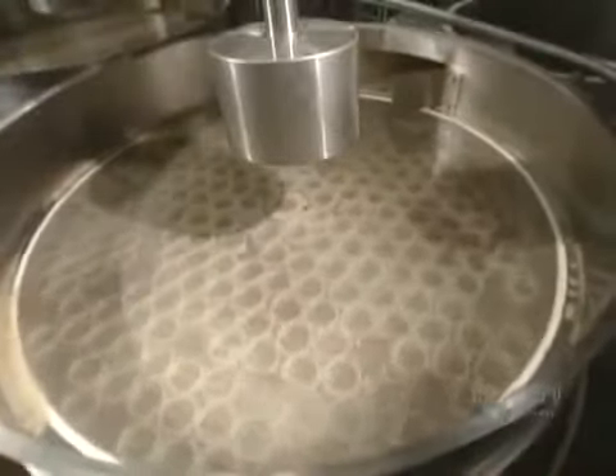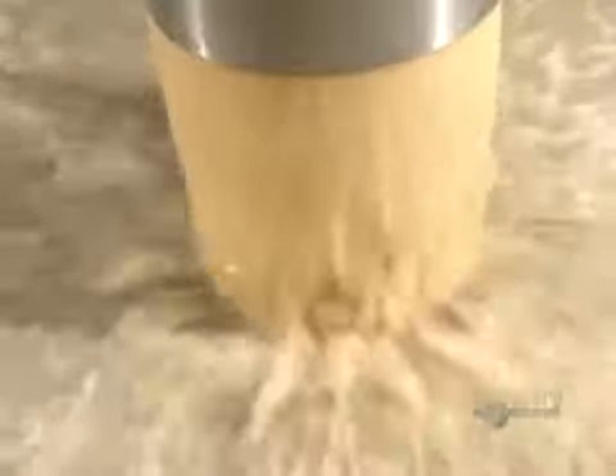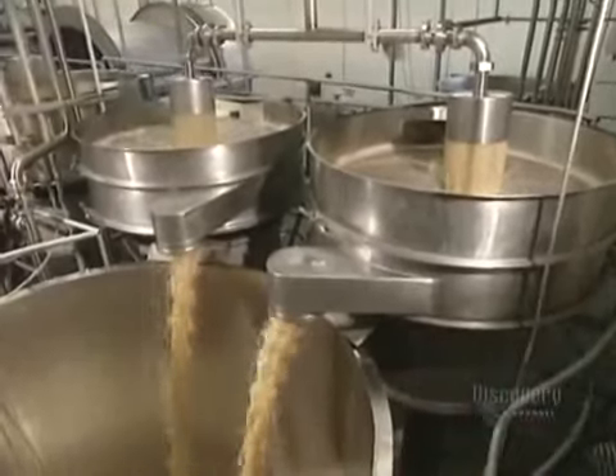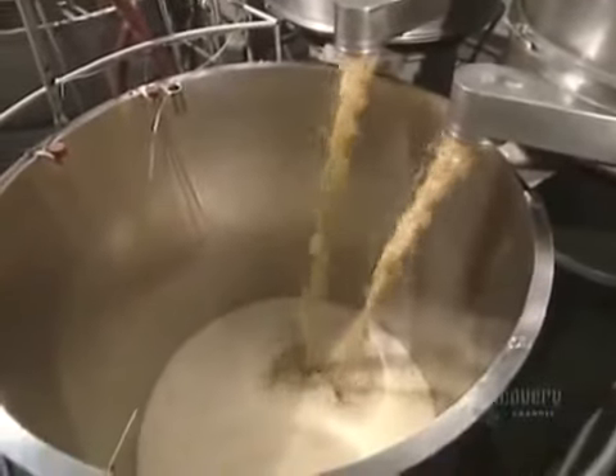The juice is filtered for the first time. The very smallest undesirable particles are held back by this sieve. The fabrication process continues — juice flows from one stage to another via these immense reservoirs.